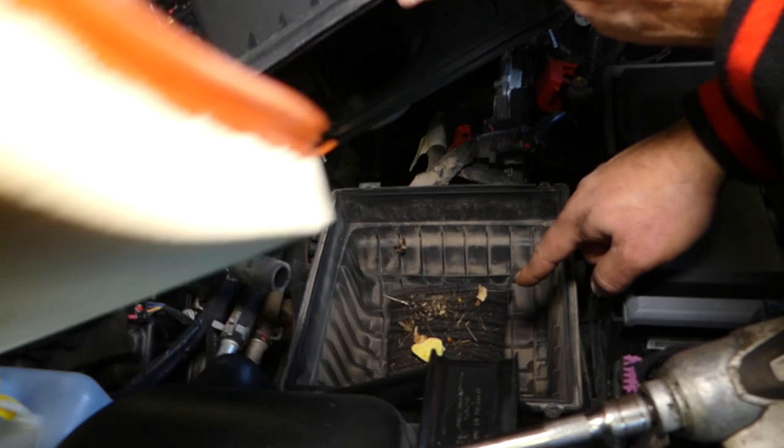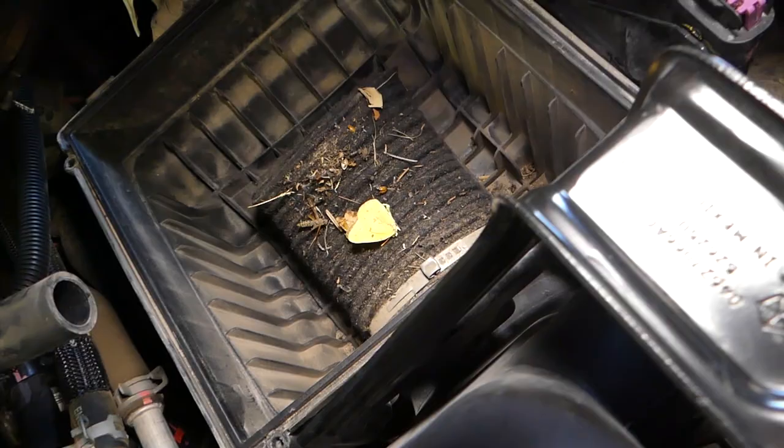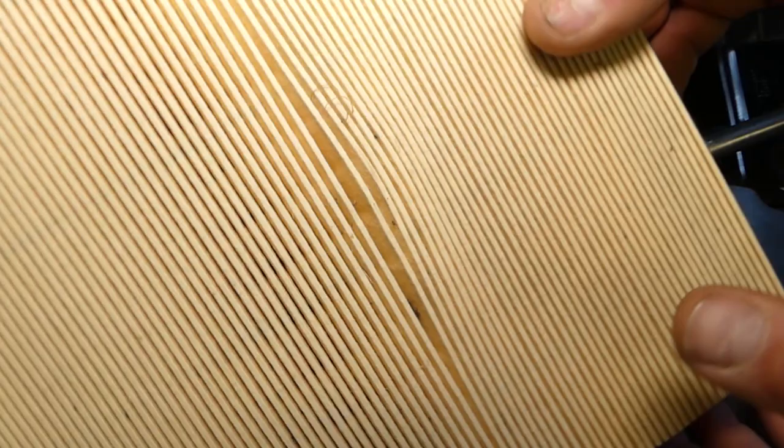Now grab the filter and pull it out — and here it is. What you want to do is get a vacuum and clean that housing as much as you can, because whatever's inside will settle on the base of the new filter and you don't want it to get dirty right away. That's how you remove the filter.